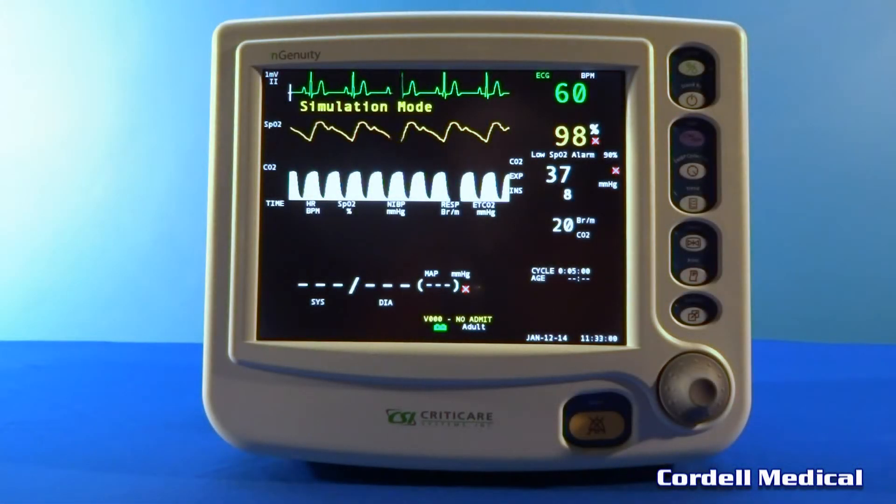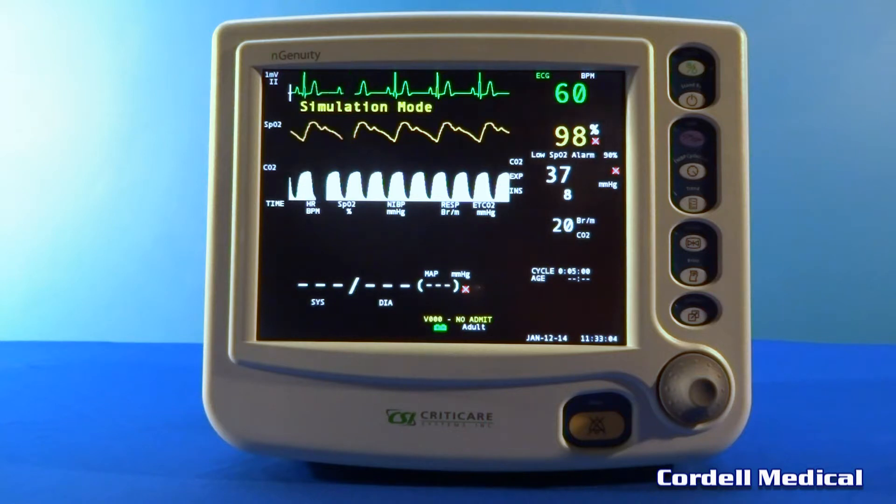Hello, I am Chris Park with Cordell Medical in Richmond, Virginia. In this segment we will introduce you to the CritiCare 8100 EP1.